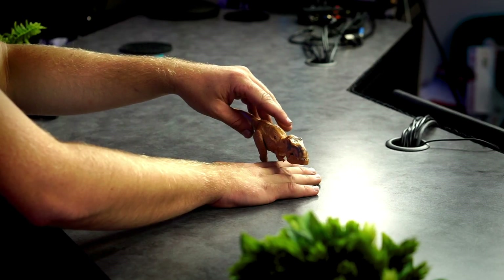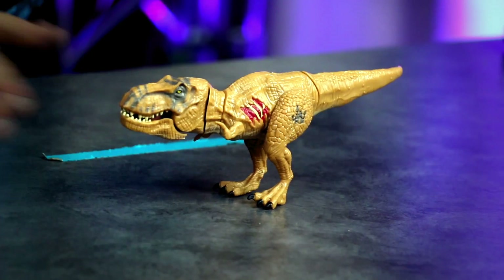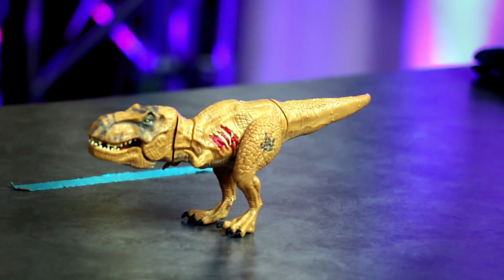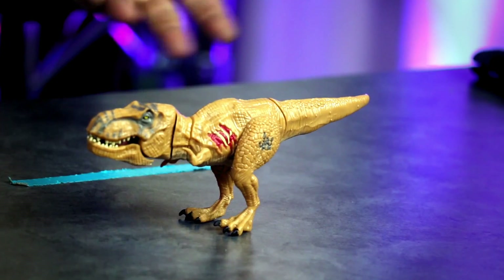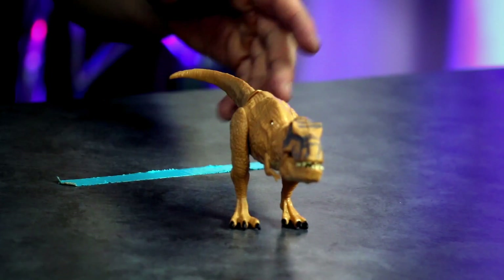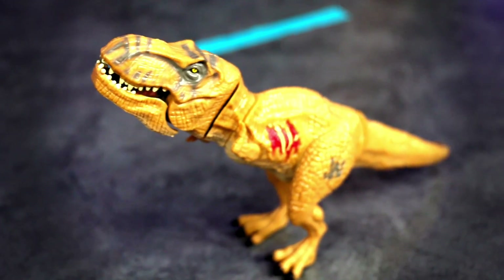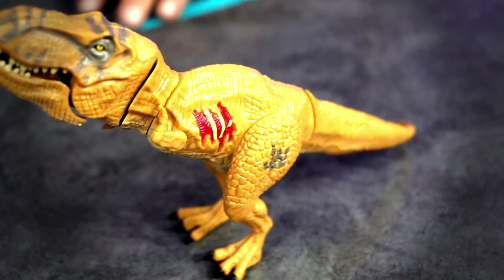Poseability — you know, I can do a nice neutral position, and that's what I want. I just want to put it on a shelf and make it look nice. Yeah, I like that. You can tip it up and have it balance on its tail. Put it on the prowl — this has great poseability.